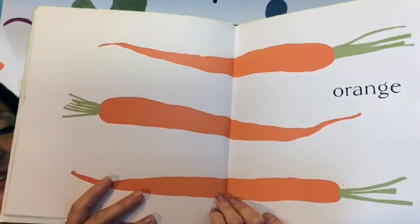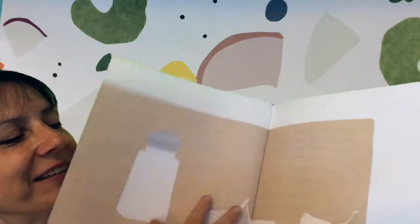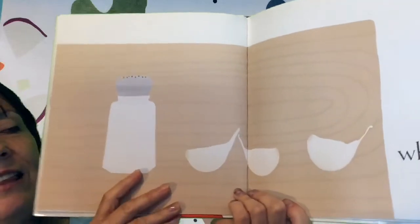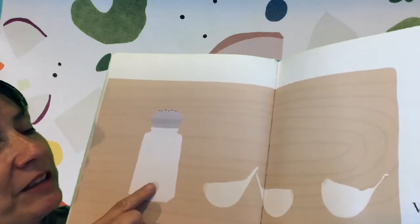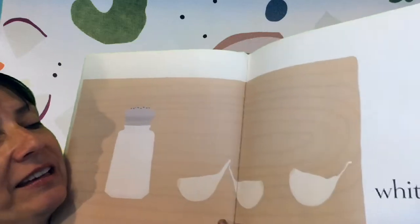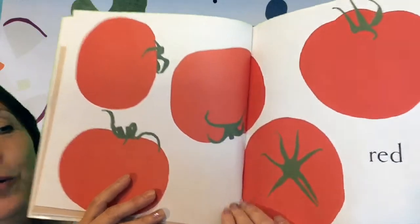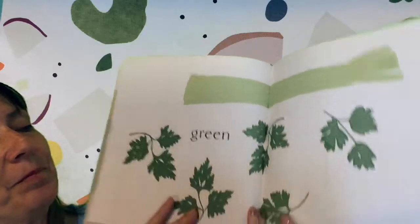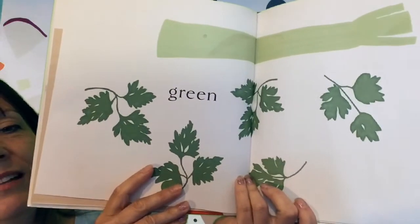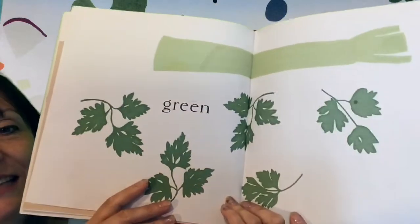And what color is this? Orange carrots. And this color is... White salt and garlic. And this color is red tomatoes.